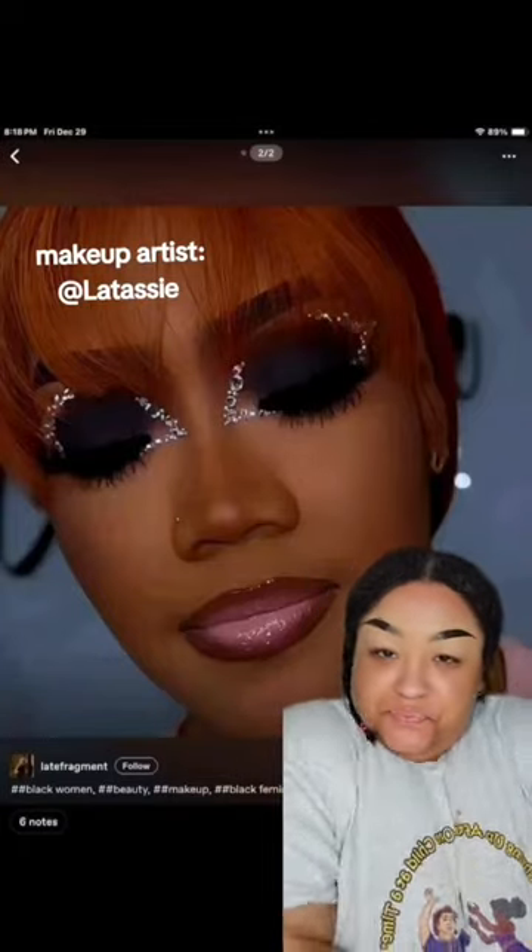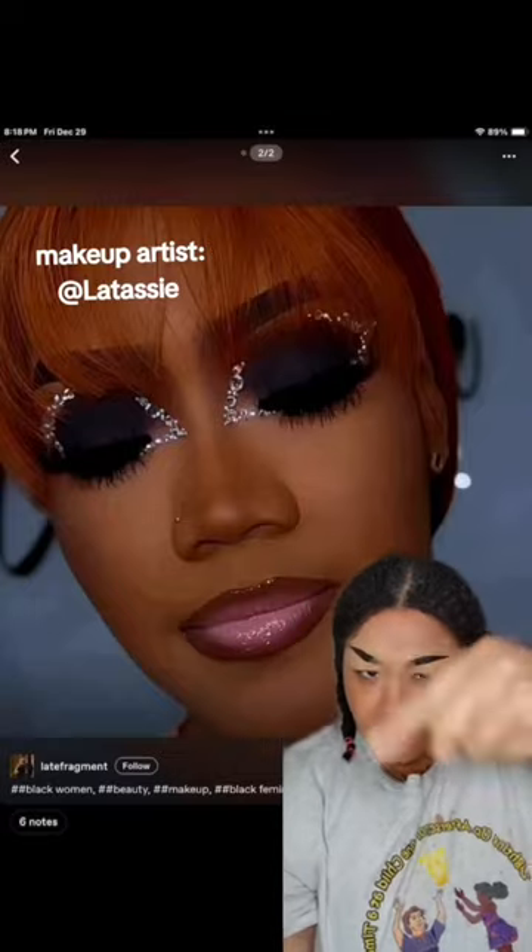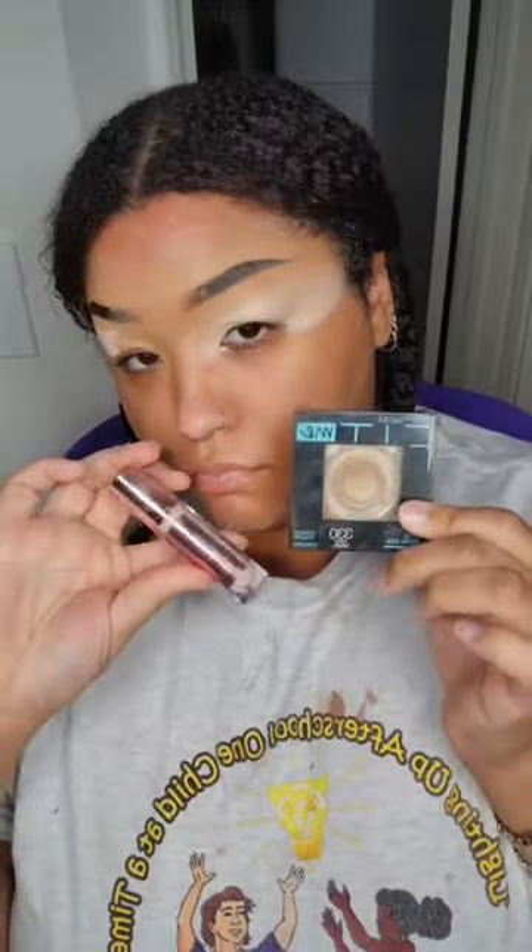Hey, Grellies. How you doing? Anyways, did you get your makeup? Did you get your makeup? Then go get it. Hurry up, friend, because we got to do this look together, okay? Okay, period.